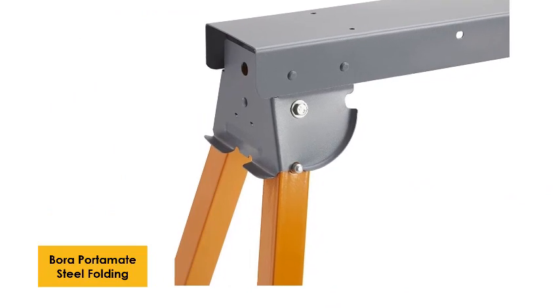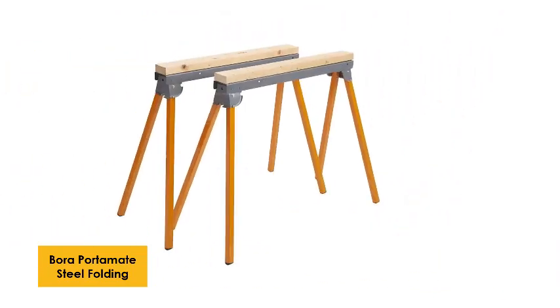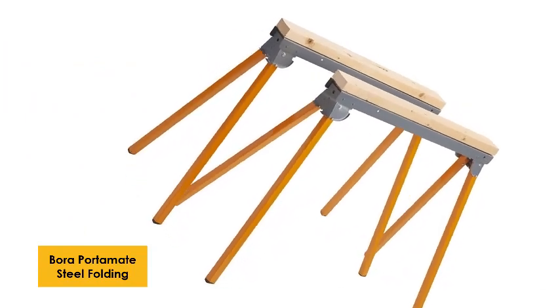You get a comfortable 33-inch work height with a broad, stable base of 29x48 inches. Each sawhorse can hold 500 pounds maximum weight. The single-piece steel top is 36 inches long and 3.5 inches wide, supporting multiple plywoods. The pre-drilled holes allow you to secure objects at the top of the sawhorse.